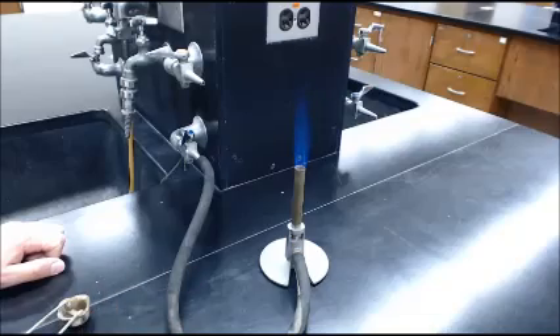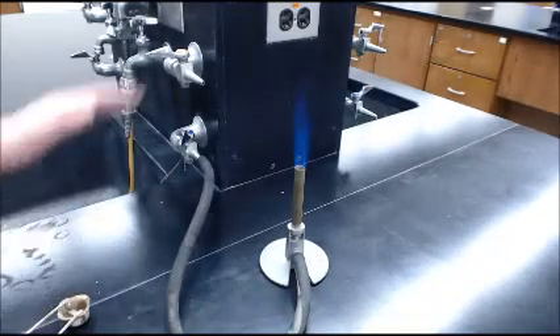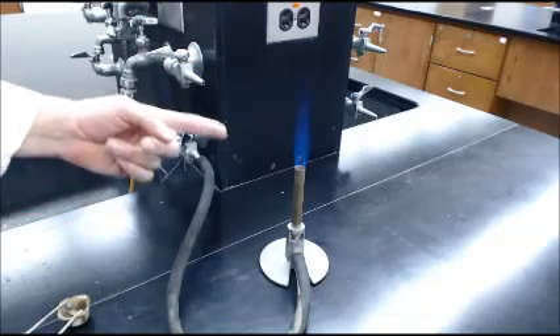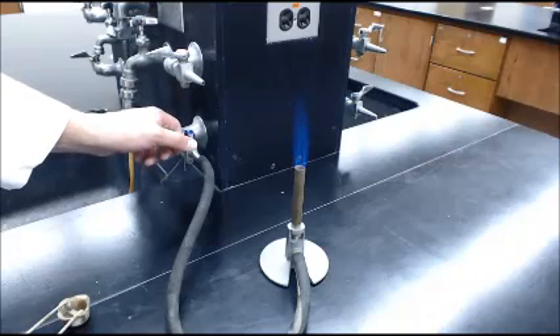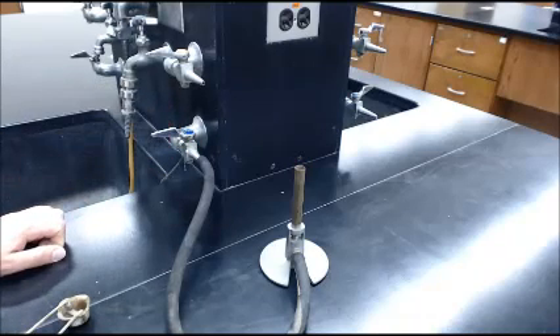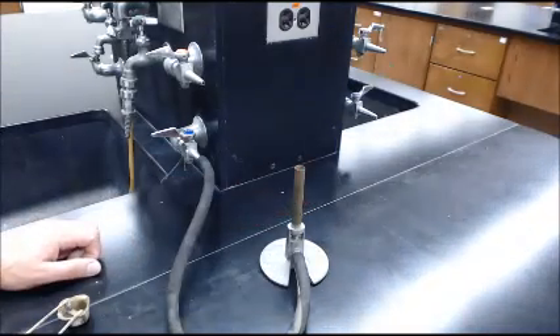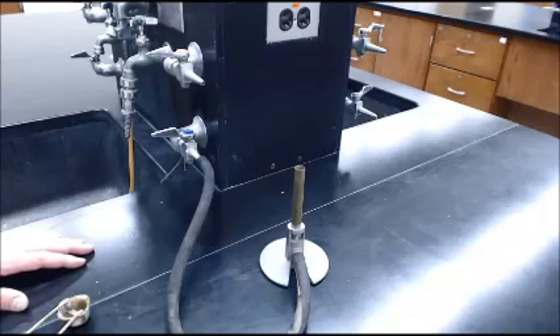And so that's our basic operation of a Bunsen burner. You can move your crucible and whatever you need onto it. It's very hot up here, of course. Now to turn it off, or in case of emergency, you can turn it off right here. And that's it — you're done. Be careful, it could be hot. When you're done, give it a few moments to cool down and it should be just fine. That is the operation of our Bunsen burner here in General Chemistry Lab.